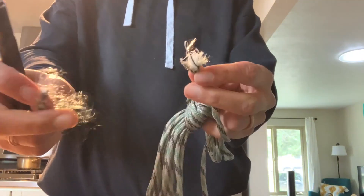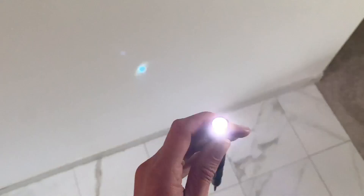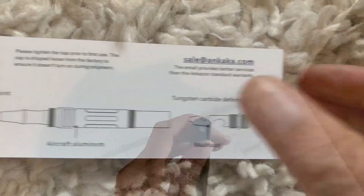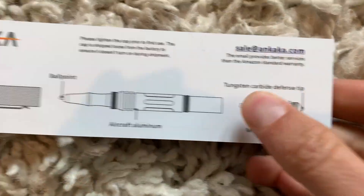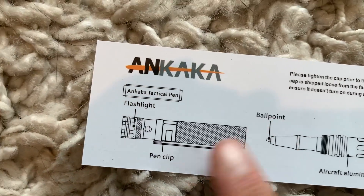That serrated blade is definitely not a substitute for a knife, but if you find yourself in a pickle without one, it will absolutely get the job done. To test the flashlight I went in the bathroom and closed the door so it was pitch black — the flashlight works great and so does the strobe light distress signal. I like that the on button for the flashlight is small and subtle so it's less likely to get turned on accidentally, but the light is plenty bright and that strobe signal is a great feature.